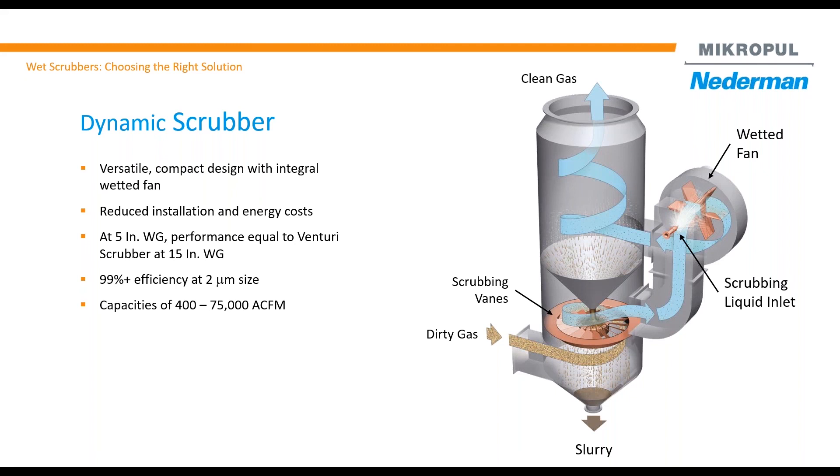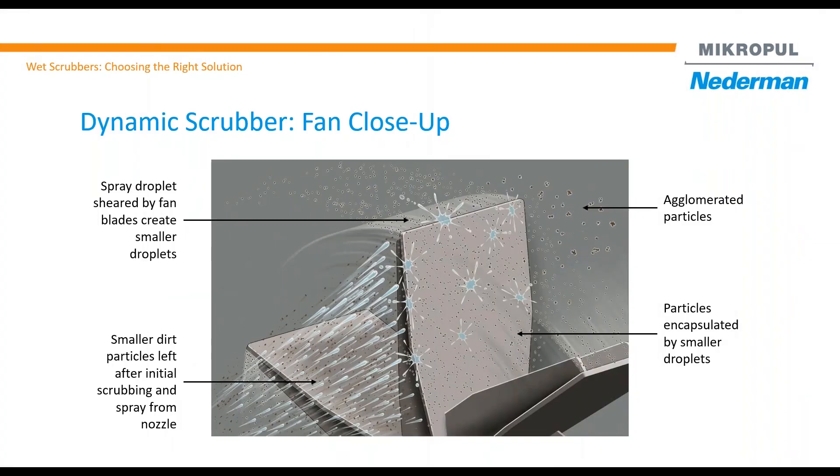This fan is our own design and we use a paddle wheel fan design to make sure there is no plugging in the fan. This picture shows inside the fan how it looks — it's an open paddle wheel design.